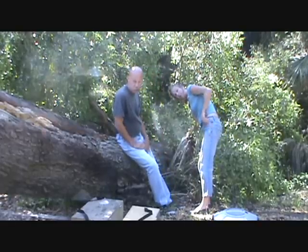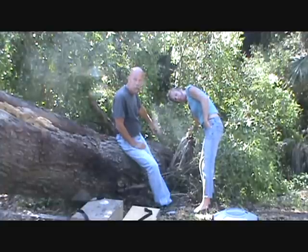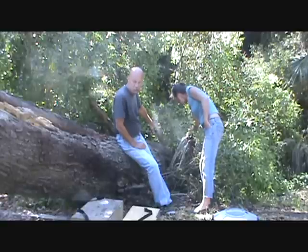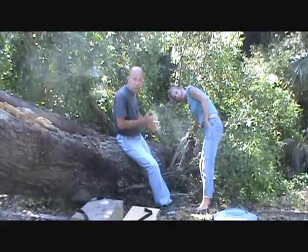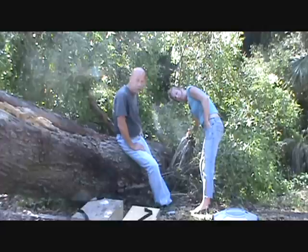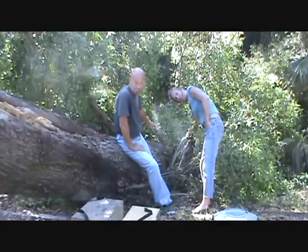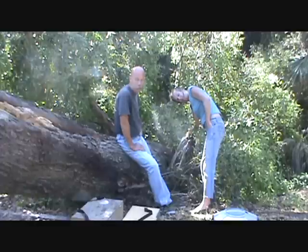What we're gonna do is first vacuum off these bearding bees here into our catch box, just so that when we go cutting on the tree we don't have quite so many bees to mess with. They've been through quite a trauma and they probably have an attitude, so we don't want to make them any meaner than they have to be. We want to get a lot of the field force out of the way.